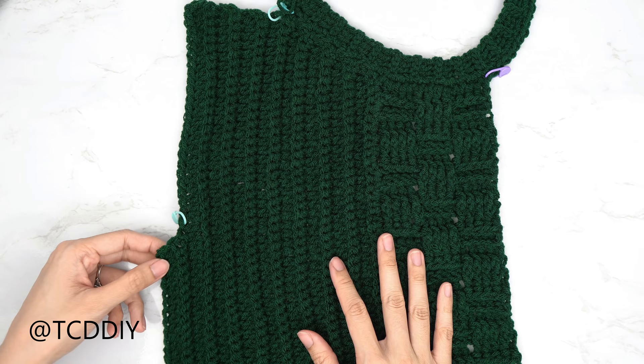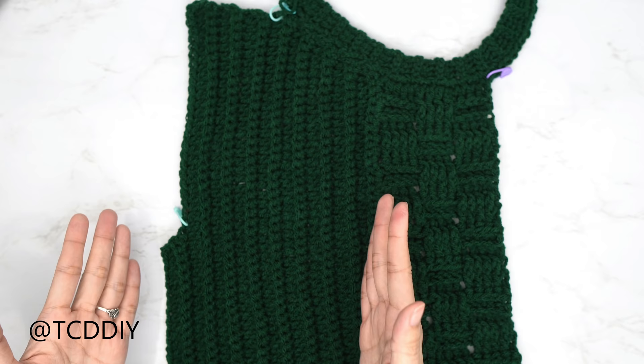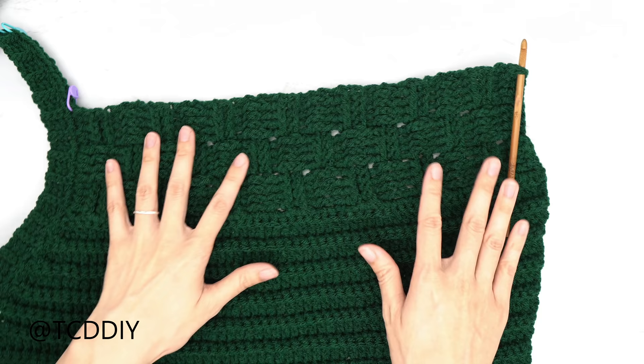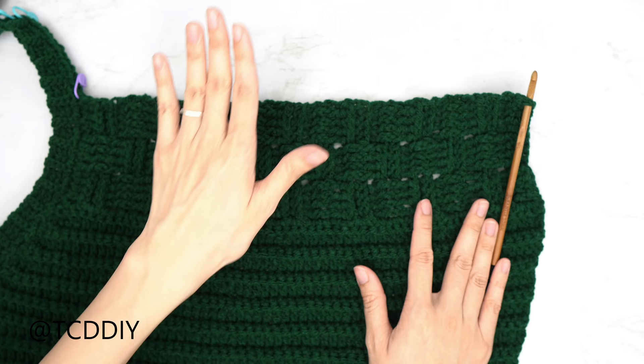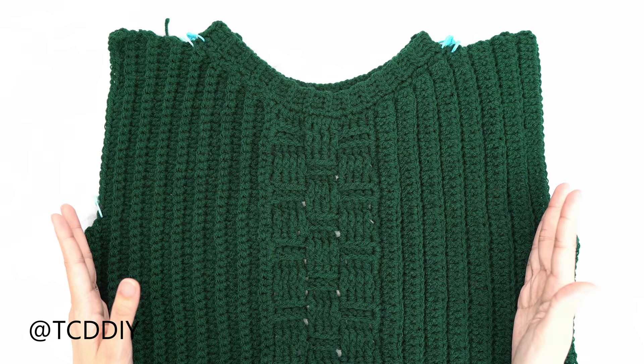I've finished my underarm portion — a total of 18 rows on this side. Now do the same exact thing on the other side: insert your hook into the bottom corner and repeat. I'll meet you back once the other side is finished. My entire front panel is finished and I'm ready to get started on my back panel.